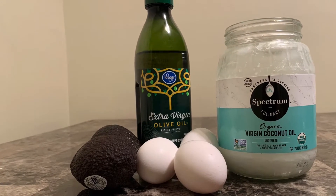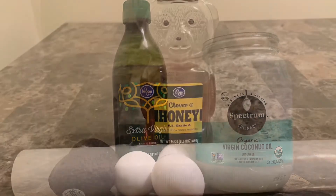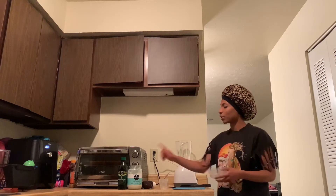Some things that you're going to need are three eggs, coconut oil, extra virgin olive oil, two avocados, some honey, and some plastic wrap.